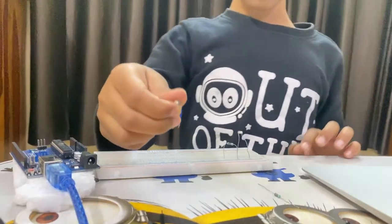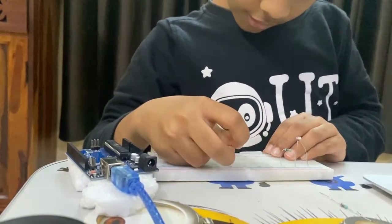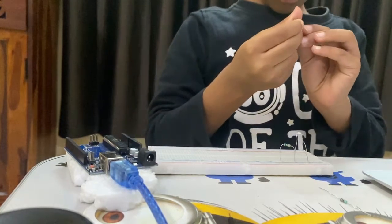Now I am going to take a LED and connect it in the breadboard.